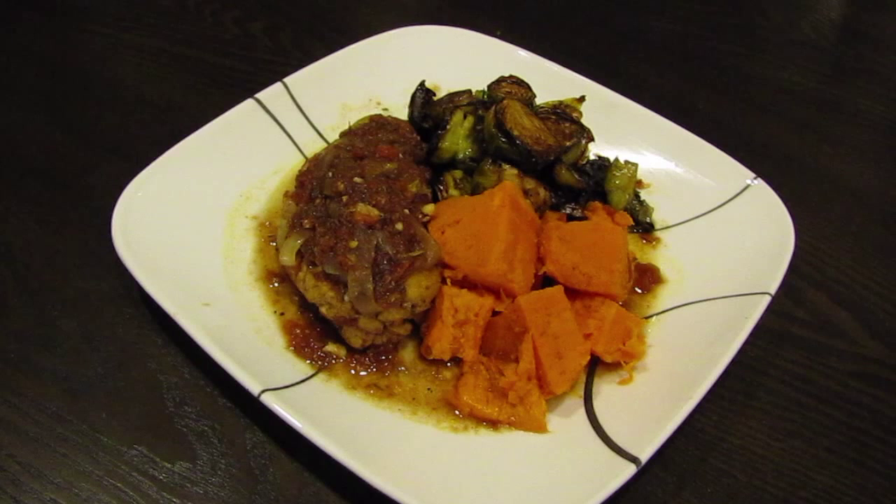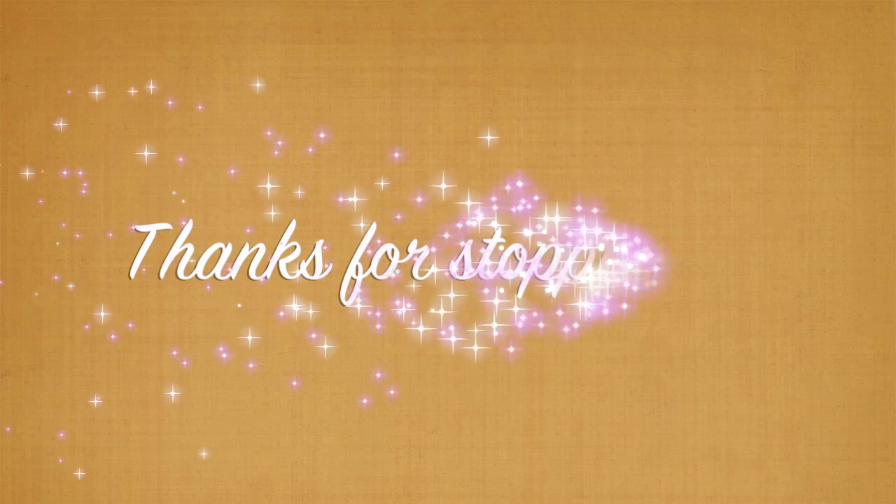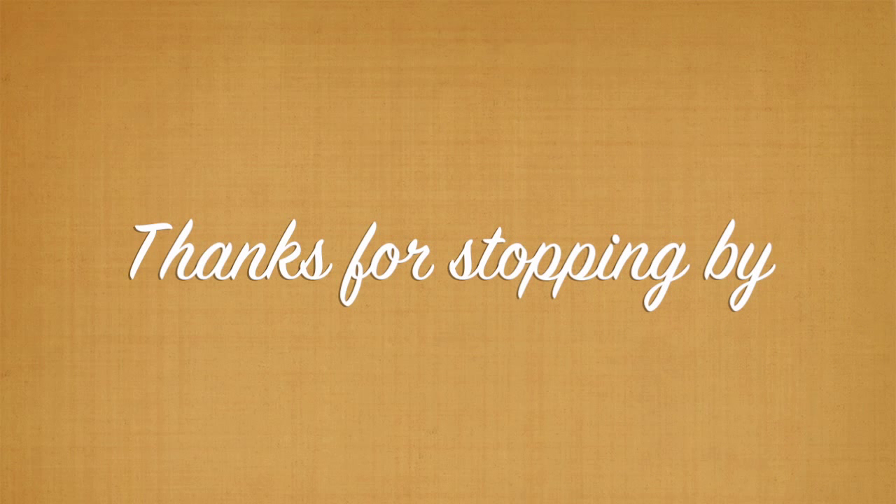If you like this video hit the thumbs up button. If you want to see more make sure you subscribe. And if there's something you want to see in a future video please leave a comment below. Thanks for stopping by and I'll see you guys next time.